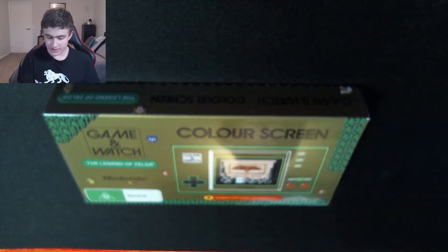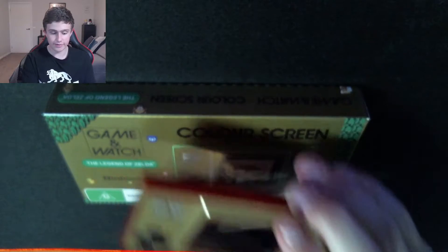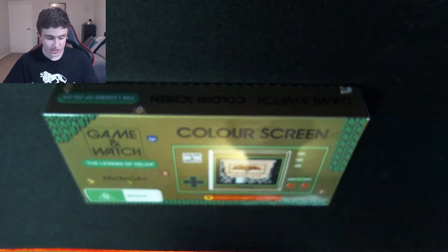Since I unboxed this other Game & Watch, part 2 of that unboxing got like 1.5 thousand views, so let's just do this.